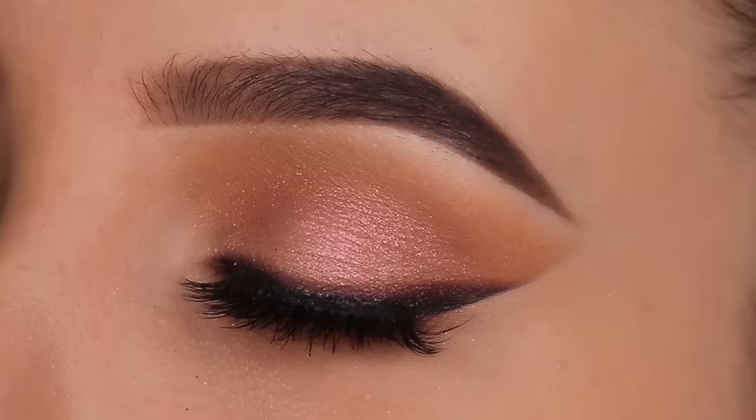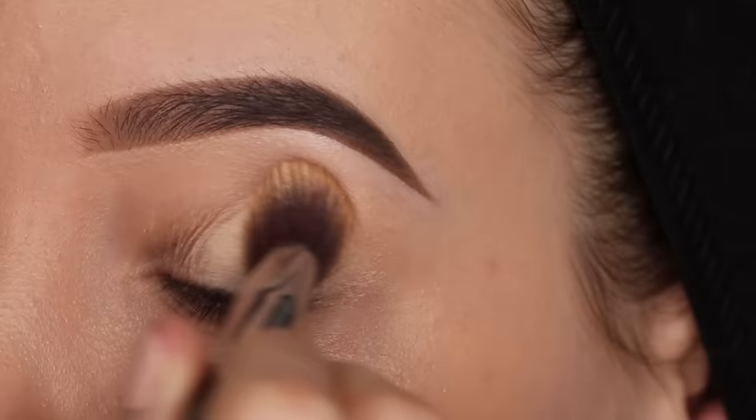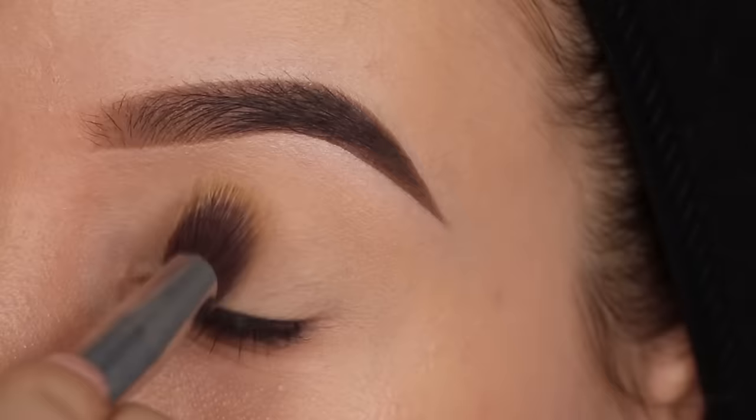Hey guys and welcome to my YouTube channel. In today's video I'm gonna show you a super quick five-minute makeup tutorial showing you how I created this eye look. In this video I'm gonna play mainly with drugstore makeup only - I wanted to keep it a little bit more on the affordable side. Definitely let me know if you guys want me to do a full face of drugstore makeup as well.